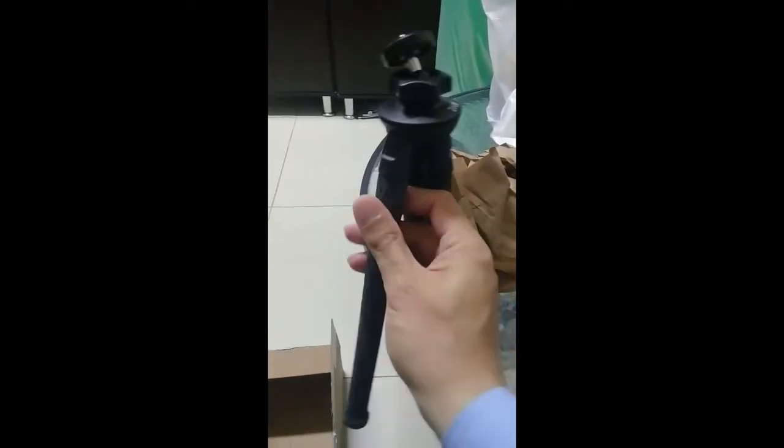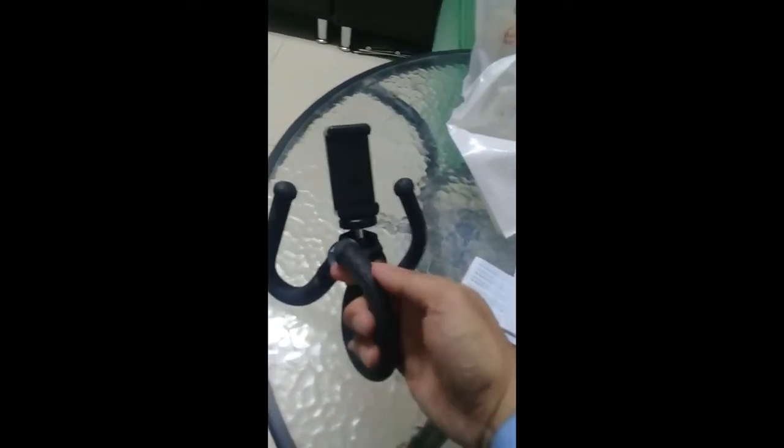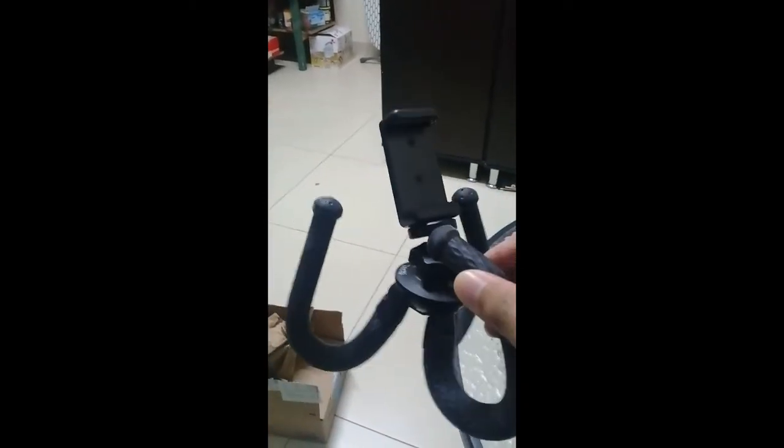Very nice quality — the rubber is very nice, very strong and very flexible. It can fit everywhere. Wow, very nice product. Okay guys, thank you for watching.